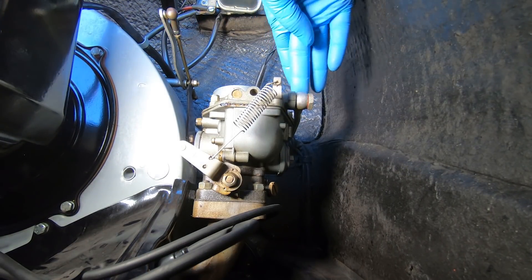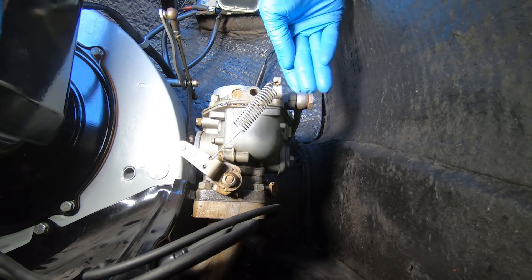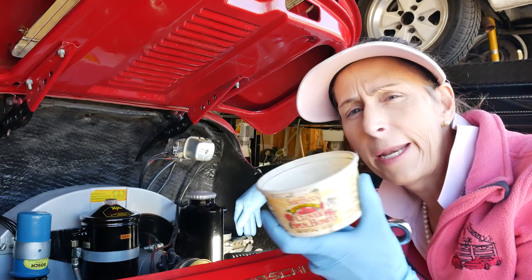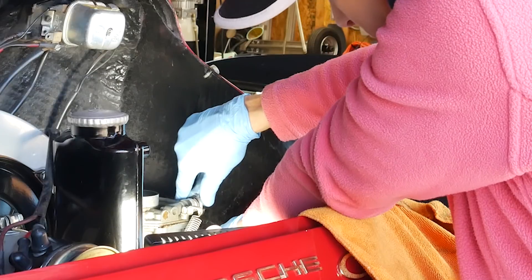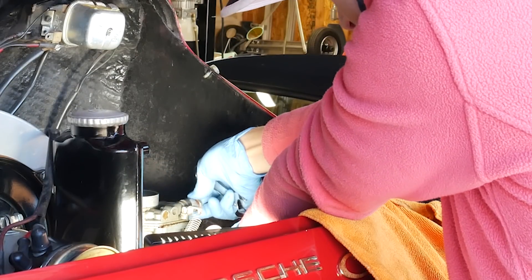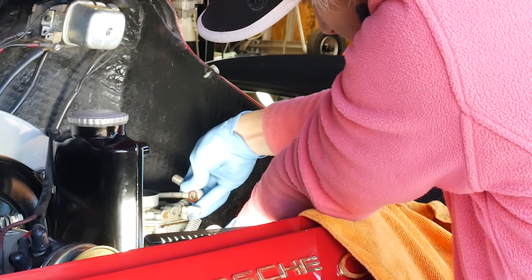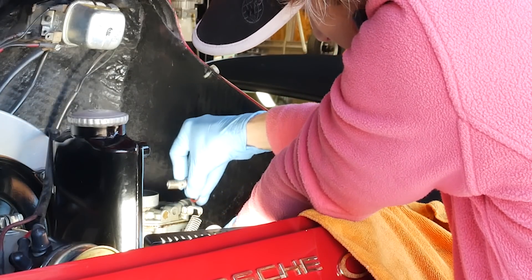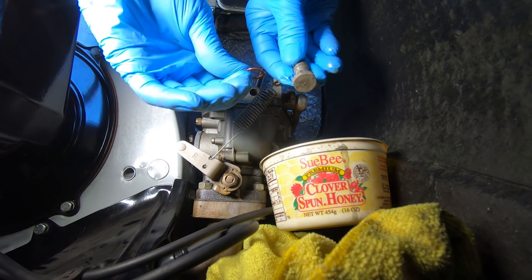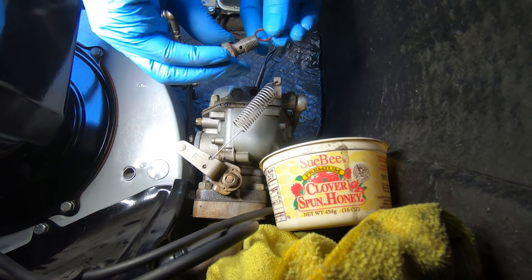The next step is to loosen up this 17-millimeter banjo bolt that's holding the fuel line on. Be ready with a rag and a little cup because it'll probably dribble out a bit of fuel. Just loosen this guy up — and there's the fuel, just as expected. There should be a fiber washer on the other side as well — one on each side of the bolt.